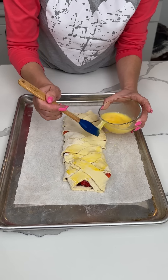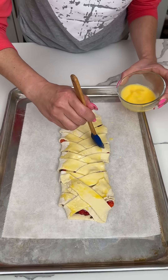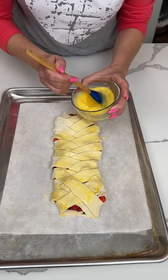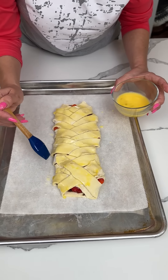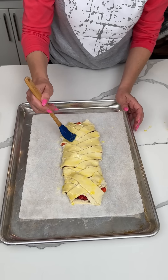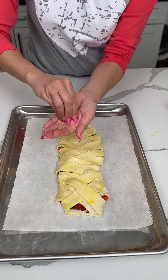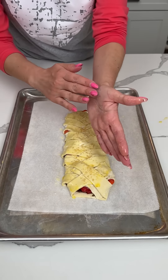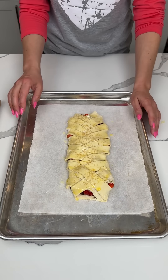So we have a Nutella strawberry crisscross applesauce — that's my name for it. You could call it a braid, I guess it kind of looks like a braid, but a braid is with three pieces. Anyways, once we have this nice and egg washed, I really don't like this one piece — I think it looks ugly, but hopefully when it cooks it'll look pretty. So now I have some sugar in the raw — we're just going to sprinkle this right on top. I feel like it's going to be real good. We're putting this in the oven at 350 for about 20 minutes. I can't wait to show y'all this delicious, easy treat.